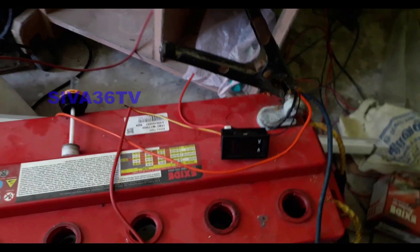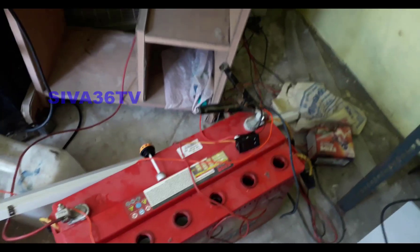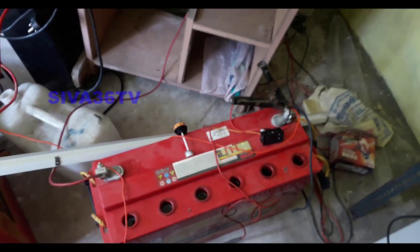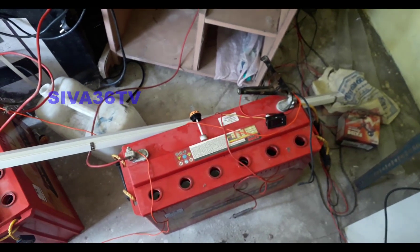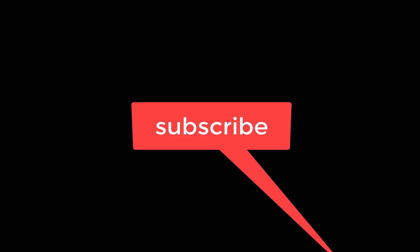If you connect DC, it will be easier to get the DC load. If you get the voltage on the charger, it will be easier to get the DC load. If you are watching this video, do subscribe to the channel. Bye friends! I'll see you next time.